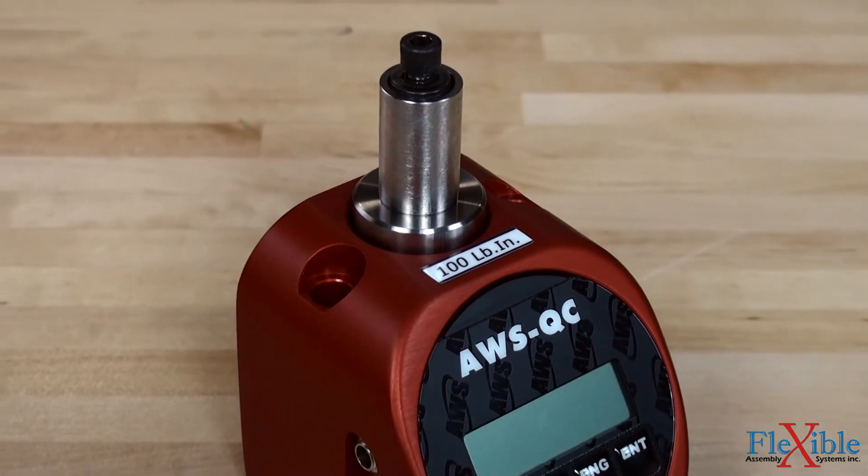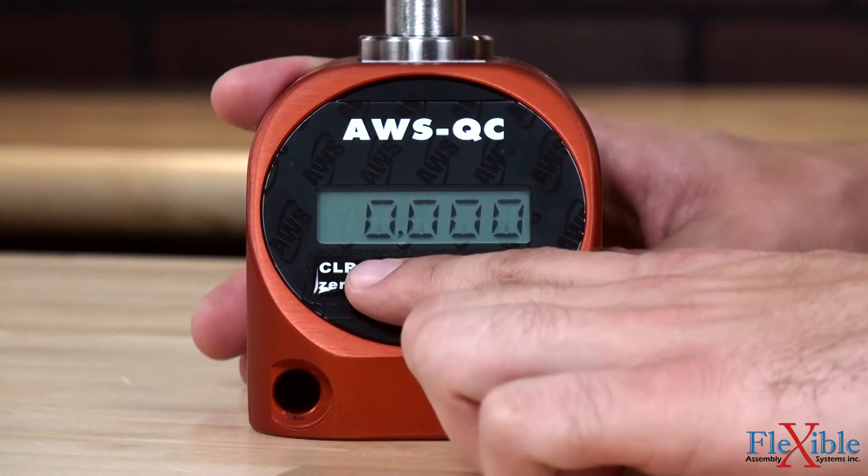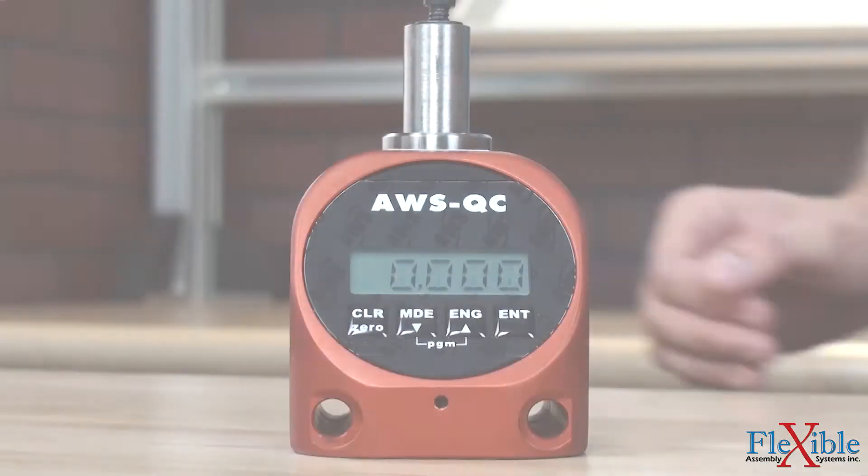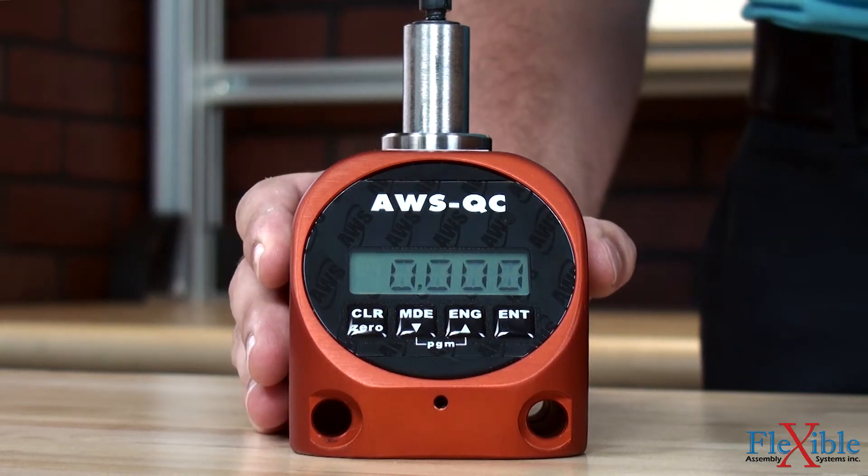Users have three operation modes to choose from: track, peak, and first peak. Selectable power filtering speeds allow for testing a wide spectrum of various speed tools with accuracy.